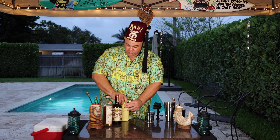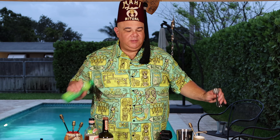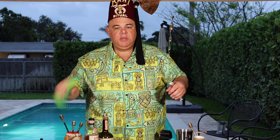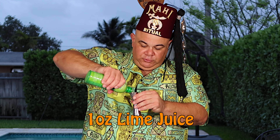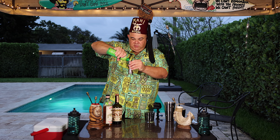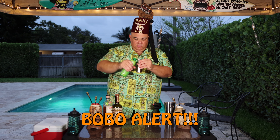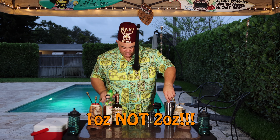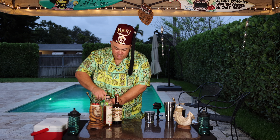Not two ounces — one ounce of orange juice. My measurements are all wacky every week! Next we're going to add an ounce of lime juice. Put the lime in the coconut — no coconuts today though, just lime juice. That's about an ounce right there, bam. So we've got the base for our drink.